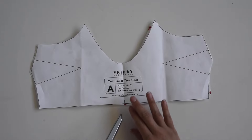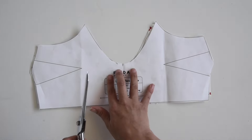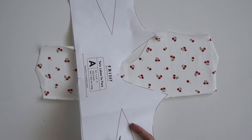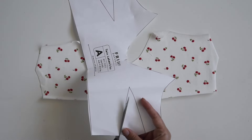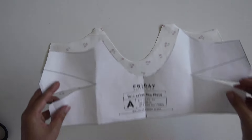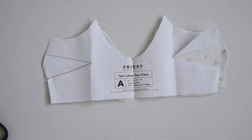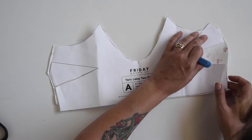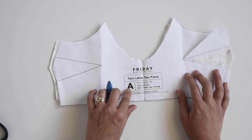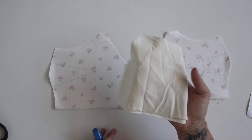We've got a couple prep steps. The first one is to snip in at all notches. Notches are these little lines on your pattern piece — they're reference points or spots that you need to match up, and we just need to snip in on the fabric so that we can find those later. The other thing we need to do is mark our darts. What I like to do is cut up one dart leg. We're going to mark our darts on the wrong side of our front, top front A. If you are lining your top, you'll need to repeat that with your lining piece as well.